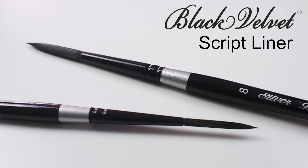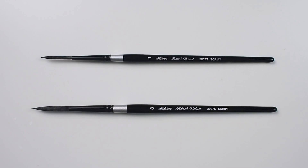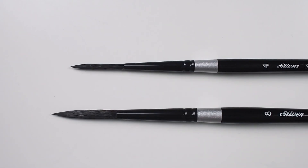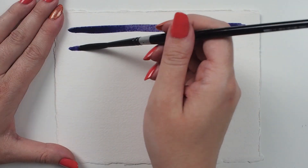The Silver Black Velvet Script Liner is a short handled brush with a head comprised of natural hair and synthetic filaments. This is an exceptionally soft and absorbent brush and given this it should only be used with water media — your gouache, your inks, your dyes, and watercolor.